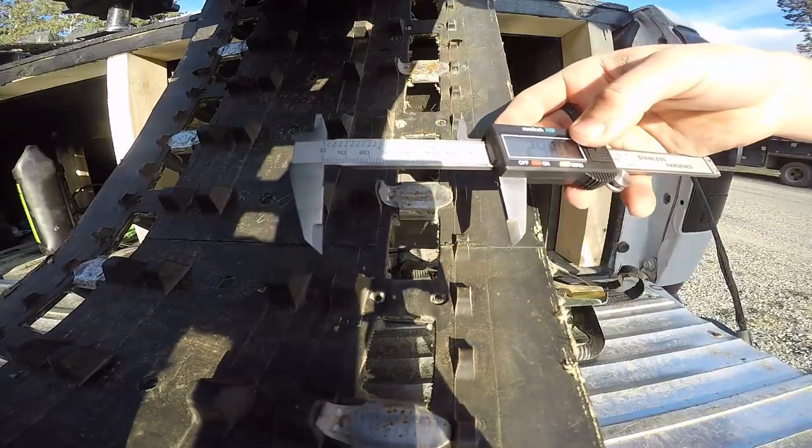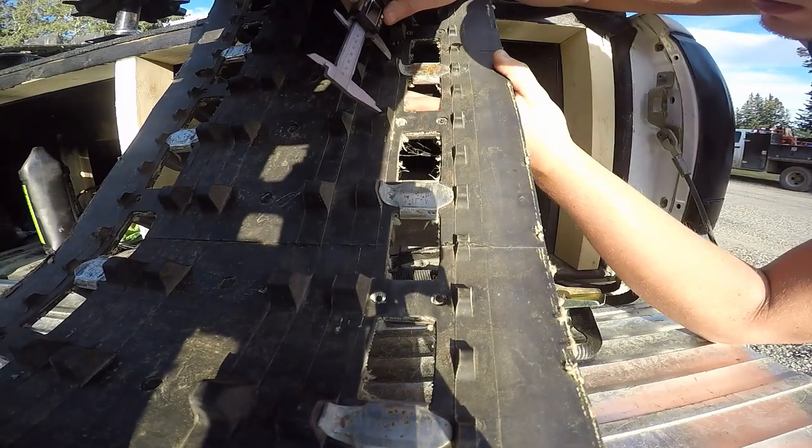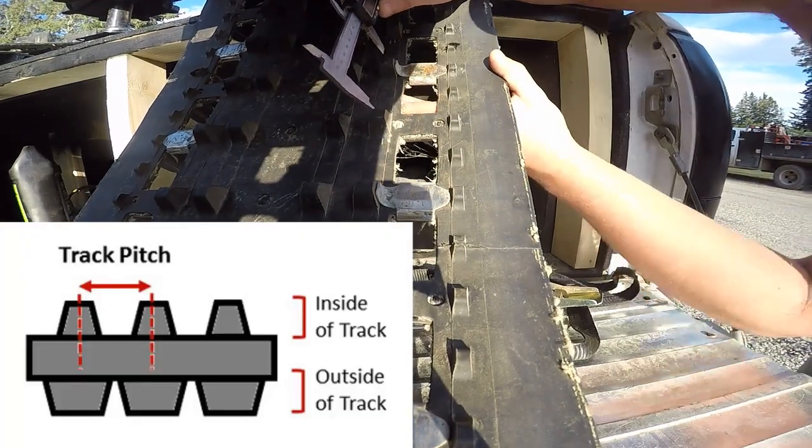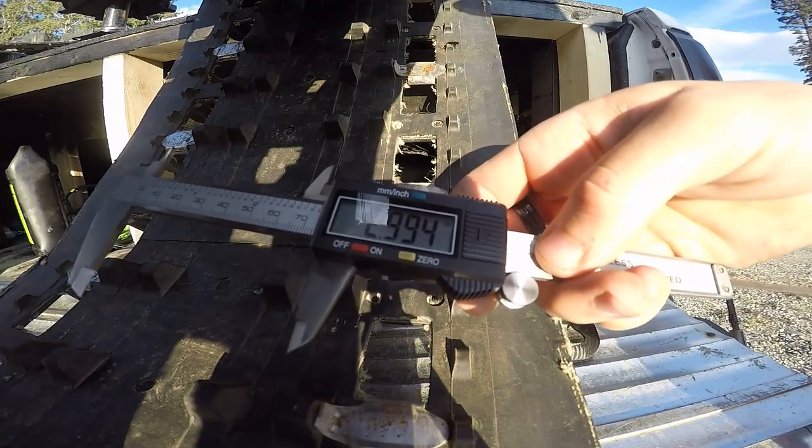We have 2.98, so that's a three-pitch track. You can also do it on the inner driver mode — go center to center, and that's pretty much exactly three inches right there.